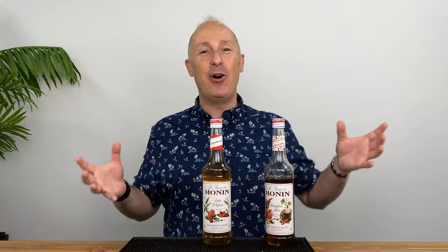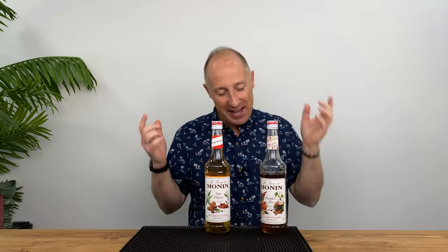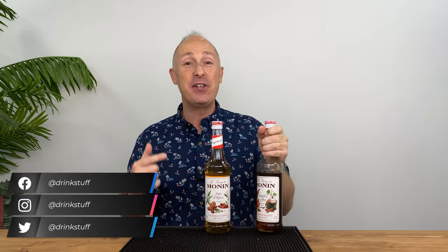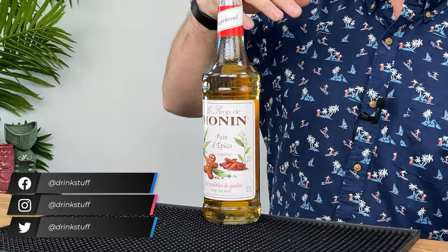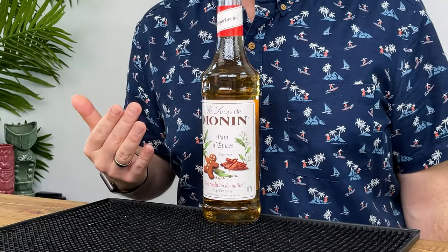As I mentioned in the previous video, it's autumn — that time of year when you rock out cocktails that just give you a cuddle and a squeeze inside. They fill you with happy, festive memories. Last time we rocked out some pumpkin spice syrup; this video it's another one of my favourite autumnal, winterish kind of cocktail ingredients. We're going for some gingerbread syrup.